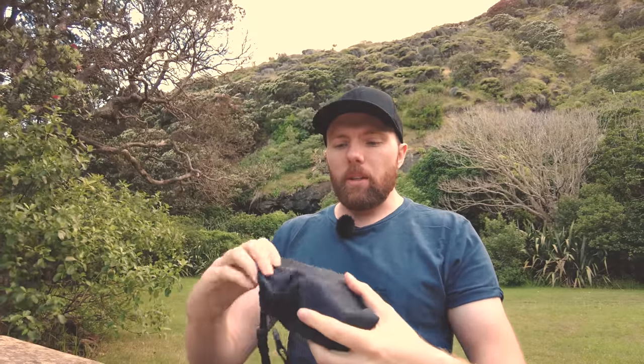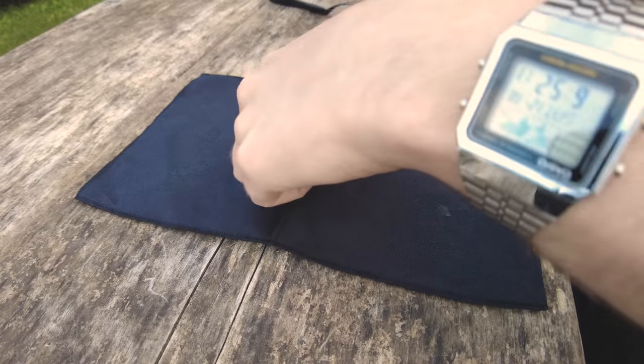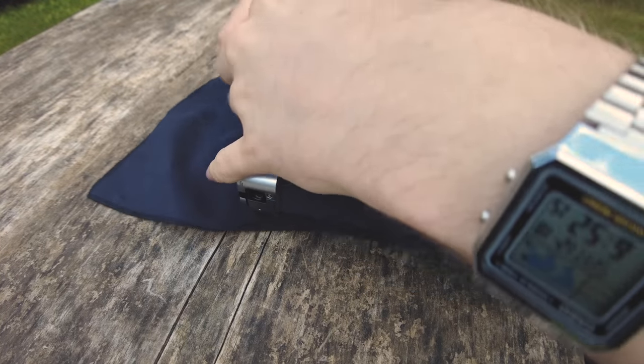Our first accessory today, and something I think is absolutely crucial, is some way to protect your camera. I didn't have a lens cap with mine, so it's really critical to protect the lens and also the camera body. These are things I already had in my kit that I could repurpose. The first one is this nice little Fujifilm cloth cover.